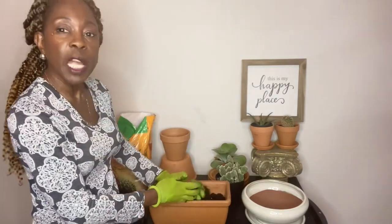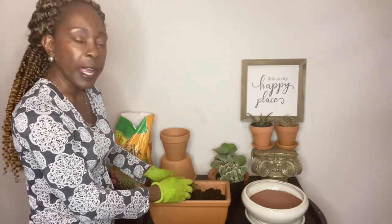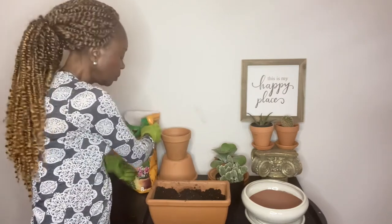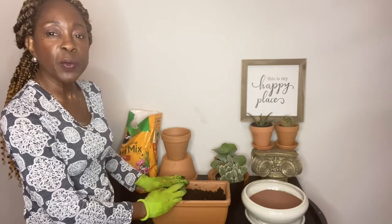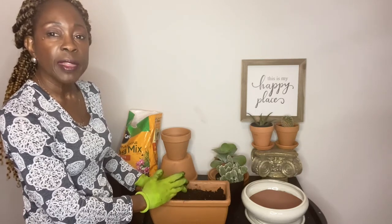As far as temperature, for zones 9, 10, and 11, the bunny ear cactus can very easily be grown outdoors year round. For us here in zone 8A, we do experience freezing temperatures, which means I will bring my cactus plants indoors in the winter months. Our last frost date is generally April 1st, so the first week of April I will move them outdoors.